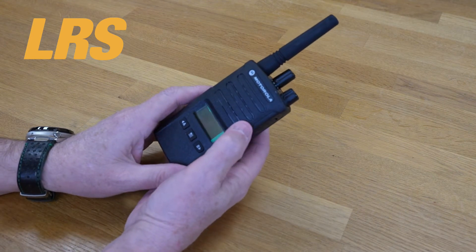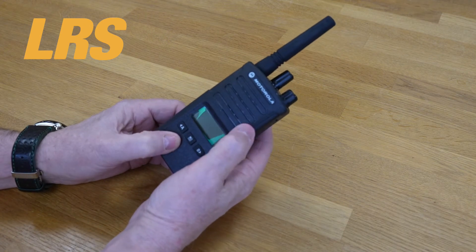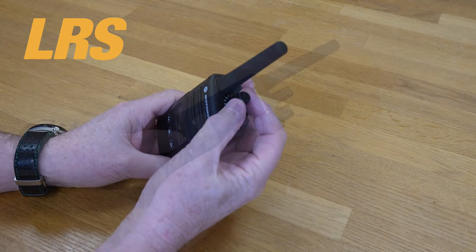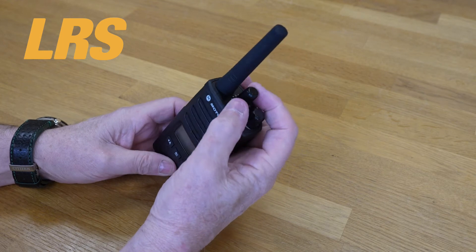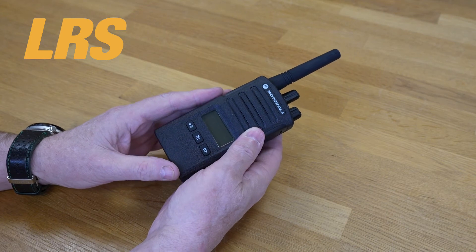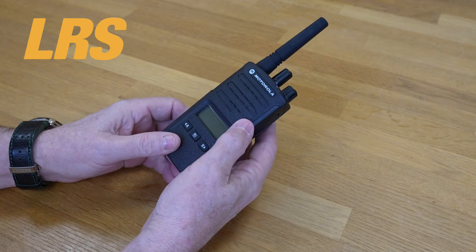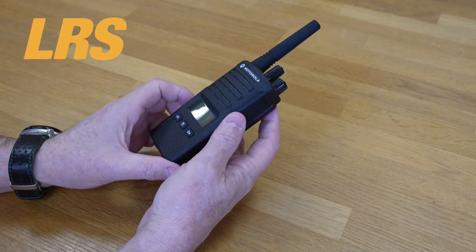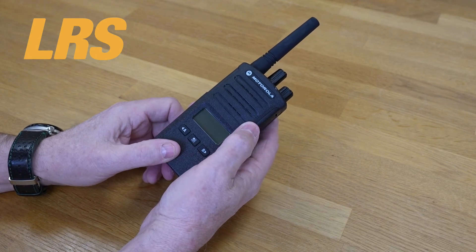Let's run through the main features of this radio. It operates on license and subscription-free PMR 446 frequencies. There are eight channels. The on/off or volume control knob is up top, with a 16-position channel code selector knob. There's an auto scan feature, a battery save feature, a USB CPS interface so you can connect to a PC, a radio mic gain, an accessory mic gain, a scan and scan list, voice scrambling for extra privacy, a timeout timer, and it's compatible with XTNi audio accessories.